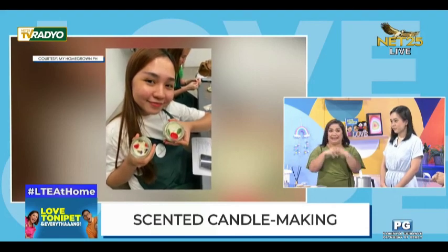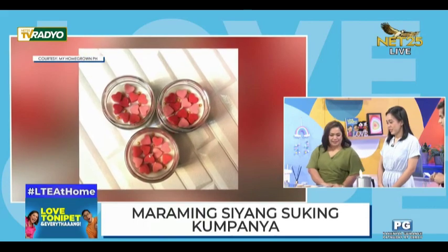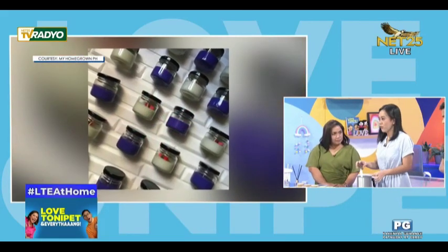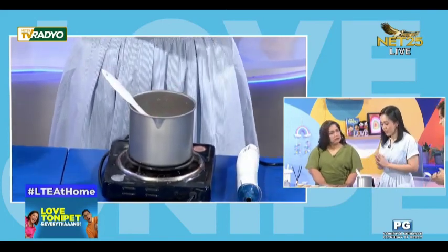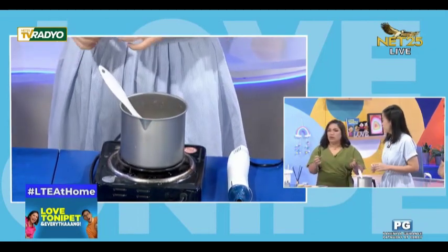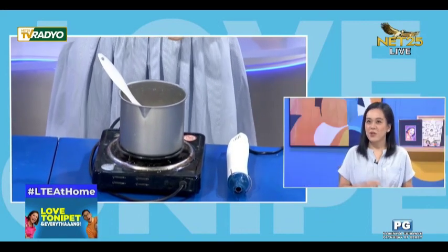Let's start our candle making. What are the materials we need, Ms. Daphne? Alright, so first we have soy wax. We will do soy candles. What do you mean, as in from the soya? Soybeans? Yes, it comes from soybeans, which is natural and renewable.